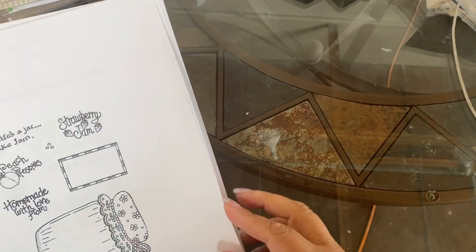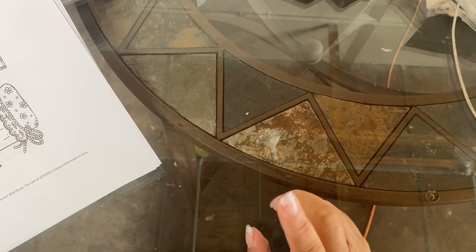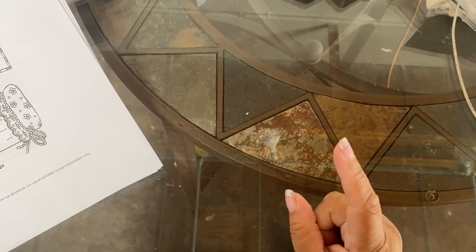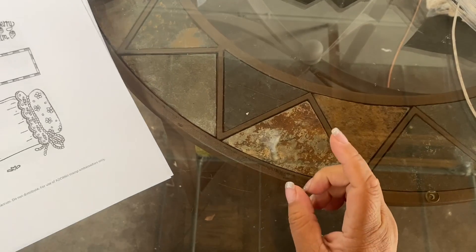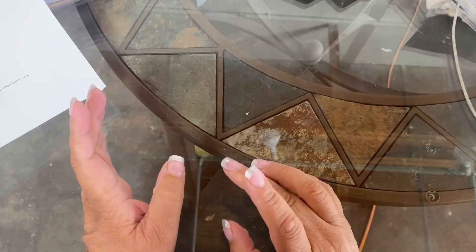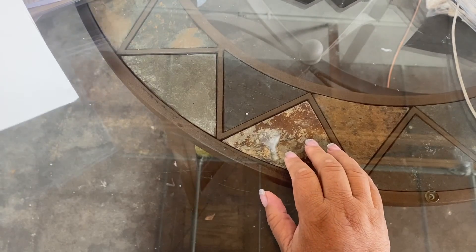I did ask for clarification — the stamps I'm about to show you, you do not have to be a subscriber for their monthly recipe stamp of the month. This sneak peek I'm showing you now, anybody can order. You don't have to be a member. So let me stop babbling.